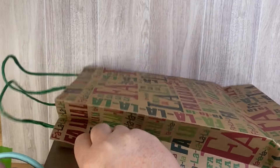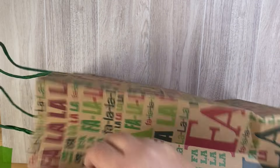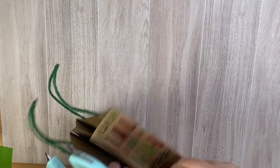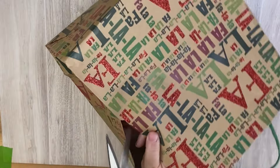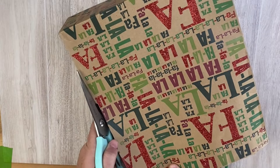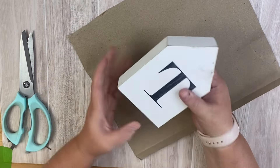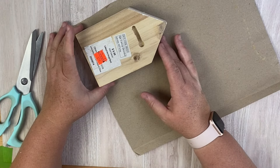We're going to start out using this Dollar Tree gift bag and we're just going to cut down the middle. I'm cutting off the front part of the gift bag. You can also cut down the sides and then down the middle of the bottom and lay it out — it just depends on how much space you need for the project.